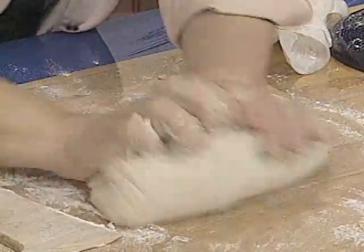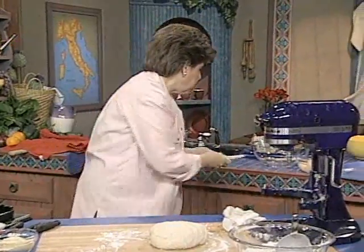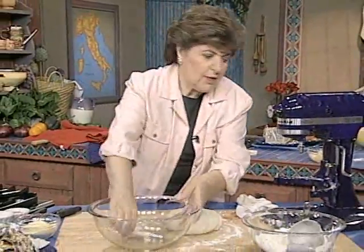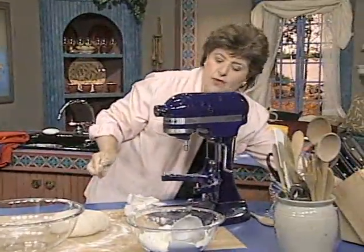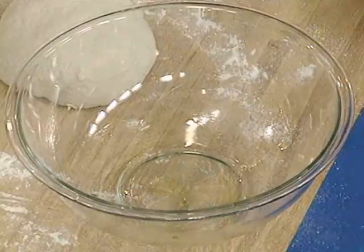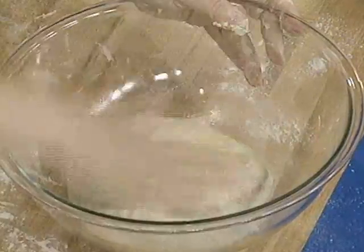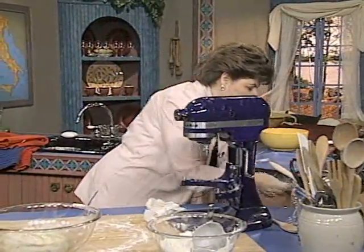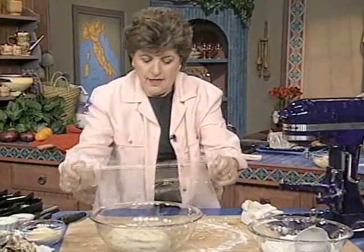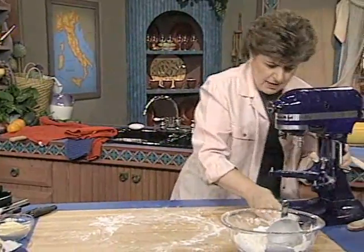That feels pretty good to me. After about five minutes of kneading, you want to put that into a bowl. Here's mine — I want to give that a little bit of olive oil. So a little olive oil goes in, then the dough. Wipe the dough in the bowl and turn it over — that's to prevent a crust from forming on top of the dough. Then put a sheet of plastic wrap tightly over the top. That's going to help keep in the heat and allow the dough to rise nicely. That's going to take about a couple of hours.